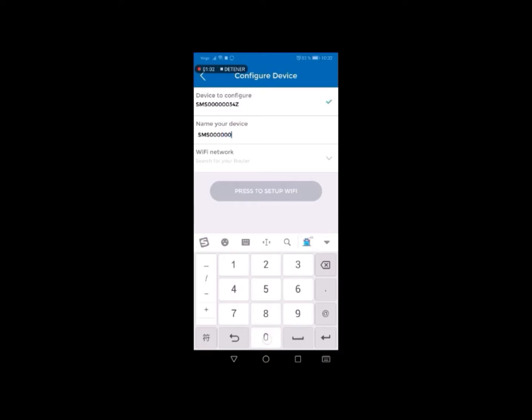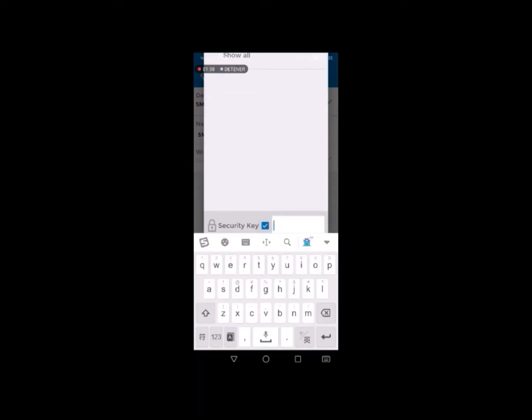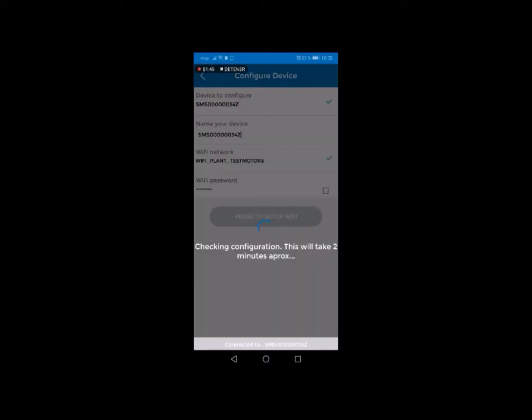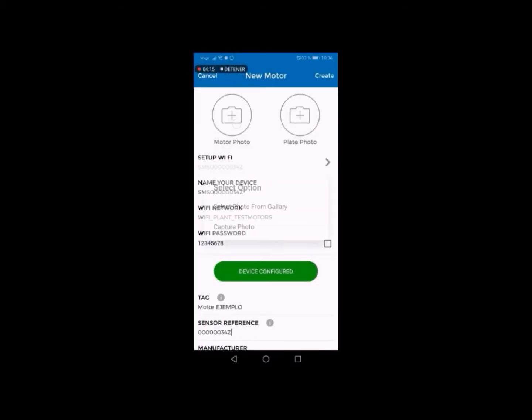Name the SmartMotor sensor to be able to locate it from the on-site Wi-Fi network. The next step is to identify the Wi-Fi network in the plant by clicking on Wi-Fi network. Select the relevant network from the list and enter the password — tick the relevant box to see the digits. Finally, click on Press to set up Wi-Fi. For two minutes, the application will run checks between the SmartMotor sensor network and the plant network. If the connection is correct, a confirmation message will be displayed. Click on Close in the message and then click on Done.